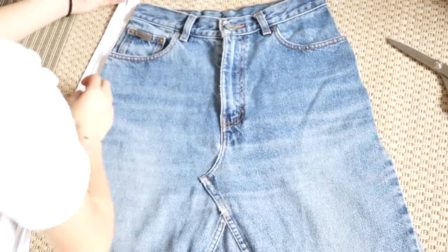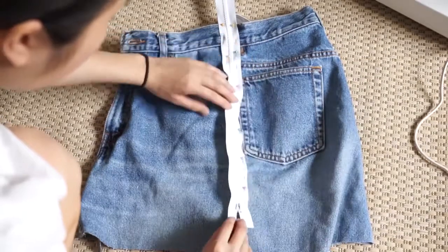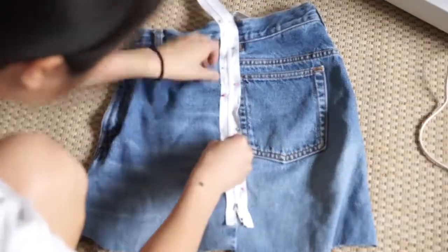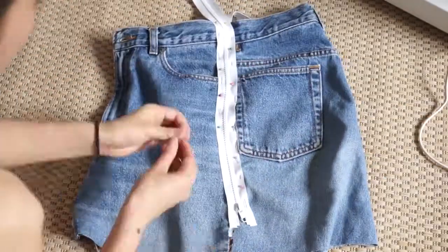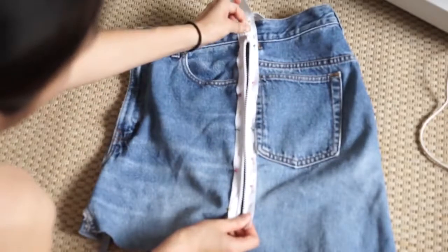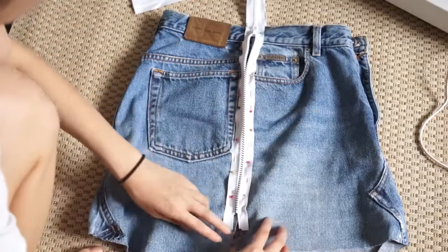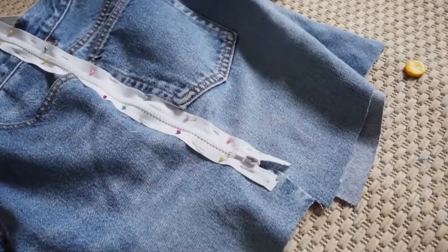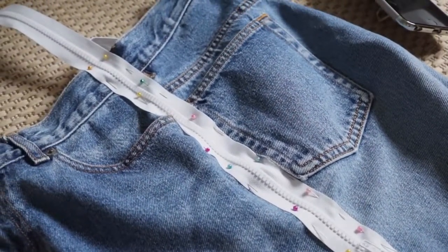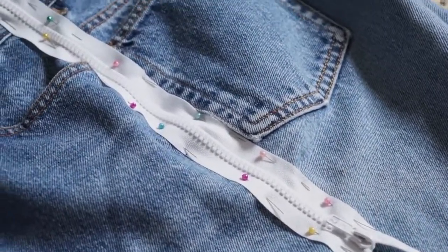The zipper part gets kind of tricky. I didn't really show you all the process of me pinning everything because it was actually a really long process. Basically, you're just going to use the zippers to connect the front and the back of the skirt and give the old jeans the shape of a skirt — it will also accessorize your new skirt. I actually changed the idea and decided to start the zipper at the waist and let the rest of the zippers hang down my legs, and I really like the end look.